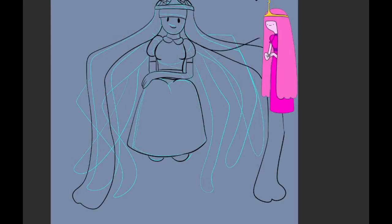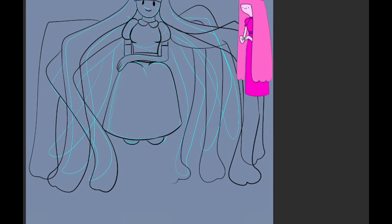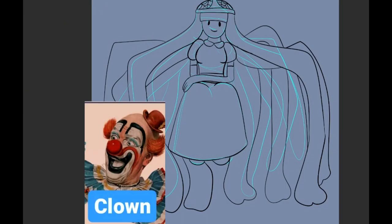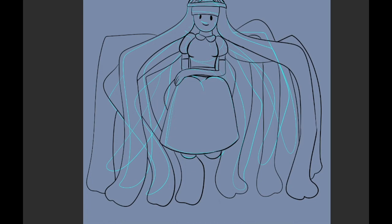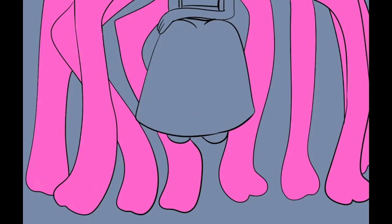Someone picked Princess Bubblegum. I was trying to figure out what to do with her, and like one of my other characters I did in the past, I was thinking of making her the clown — but she's already pretty and pastel and pinky and super cutesy, so I was like, let me think of something a little more spooky.